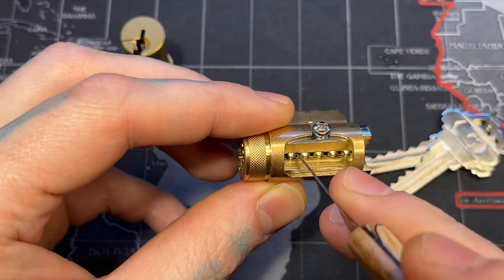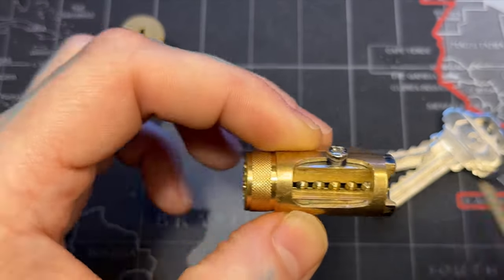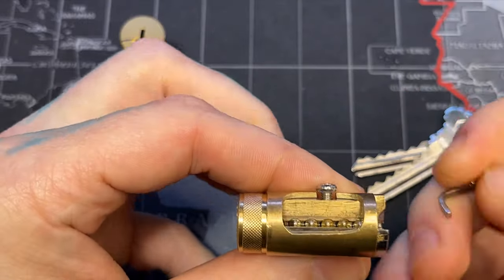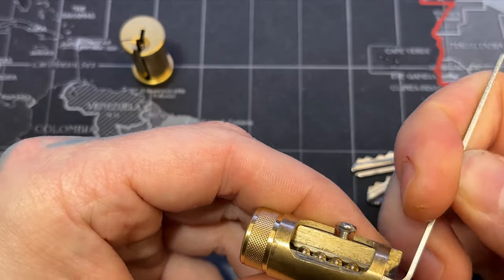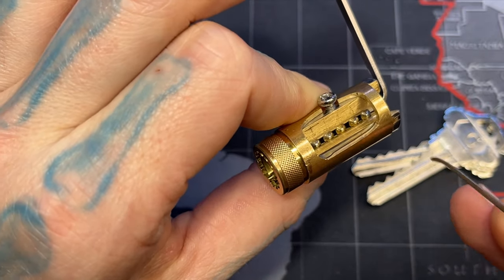What I did was drill two holes and then finish it off with the Dremel. I'll talk more about that in a second, but here's the result. It's super easy to show the binding pin principle with this lock because you don't have to go through the warding, and the learner can actually see all the pins at once.